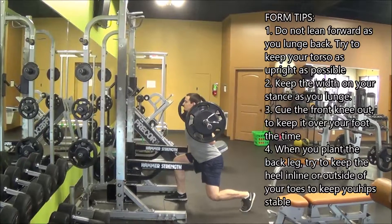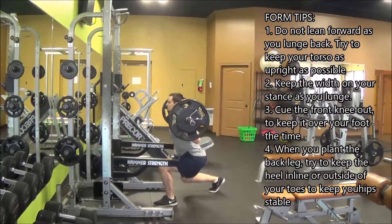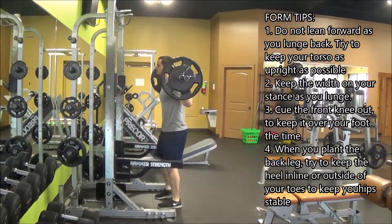So we're standing here, the bar is on your shoulders like you're going to squat it, and you take a step back and then lunge. You're staying in the same spot — we're not locomoting, we're not walking around, we're just stepping back and lunging down.